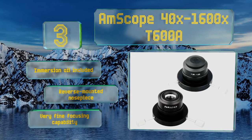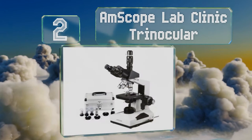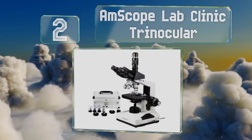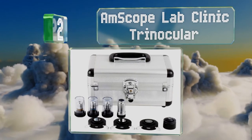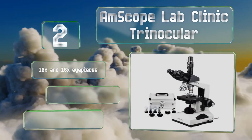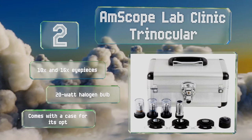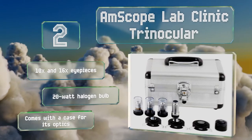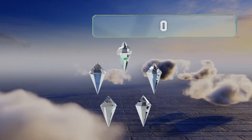At number two, while the AmScope Lab Clinic Trinocular may not be equipped with any photographic capabilities of its own, it does have a port dedicated to the connection of such gear if you happen to own it. Its 3D mechanical stage moves smoothly and with precision. It comes with 10x and 16x eyepieces, a 20-watt halogen bulb, and a case for its optics.